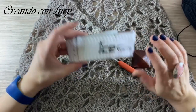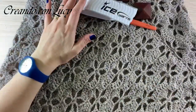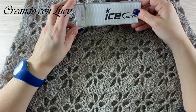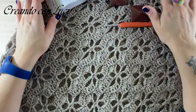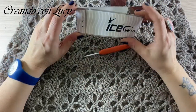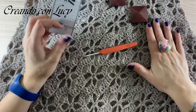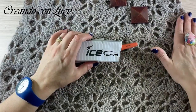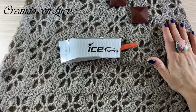Ciao da Luci! Oggi, come promesso, vi faccio vedere la mia cappa, alla quale non ho ancora dato un nome - lo vedrete nella presentazione. Me l'avete chiesta in tantissime, quindi ho deciso di registrarvela. L'avevo fatta con un filato ice, se non sbaglio misto alpaca.